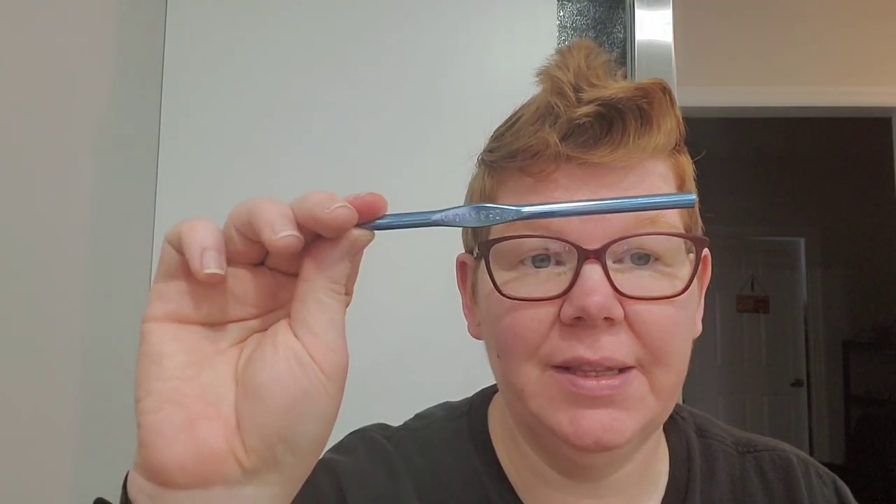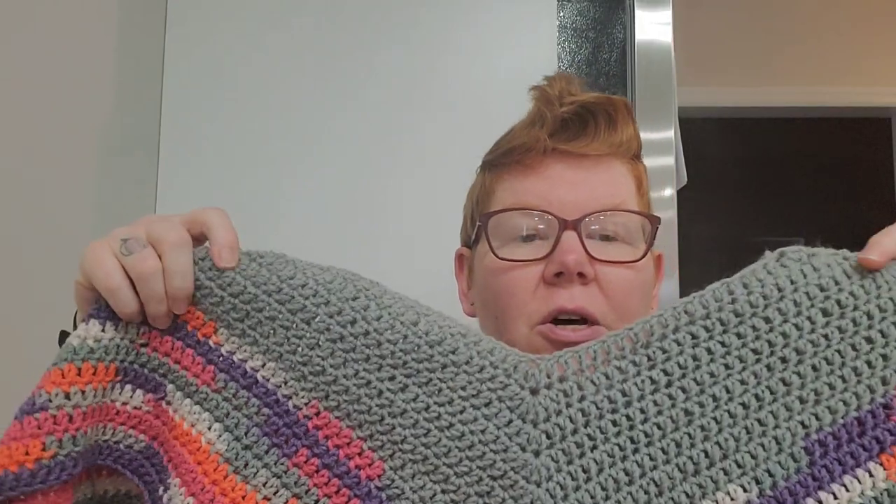I'm using a size K hook, but this is not the hook I started off with. I'll insert a picture here — I was just minding my business crocheting along and without any warning, no crack, no noise, nothing, it just snapped. So I had to go searching for another K hook, and of course I couldn't find anything because I have everything shoved everywhere. I did eventually find this K hook, so that's what I'm using now.